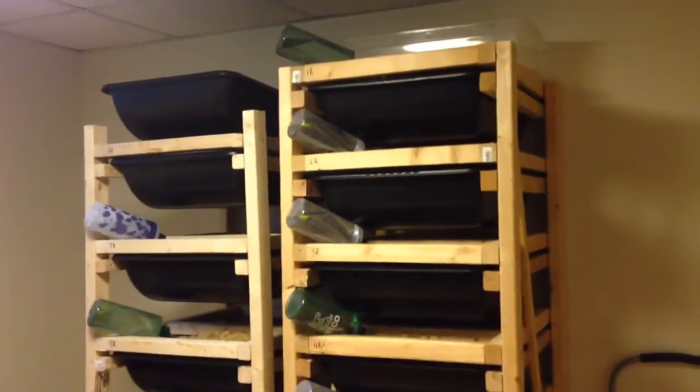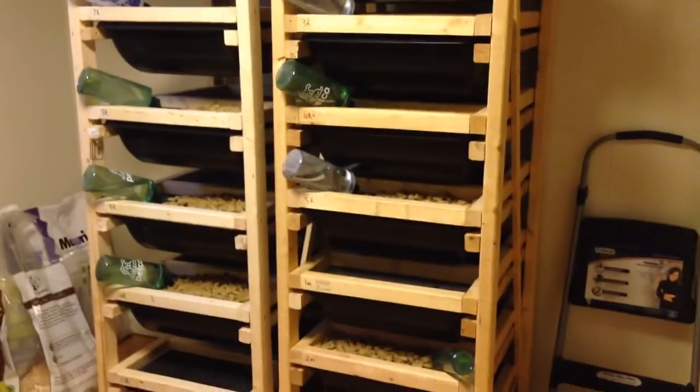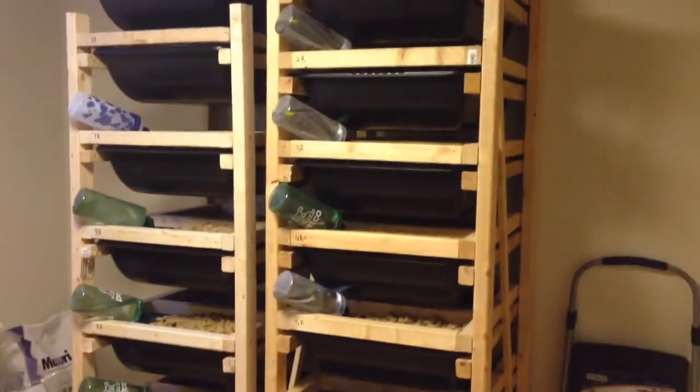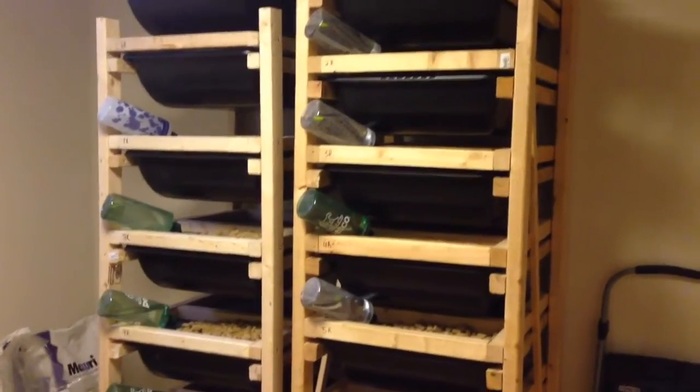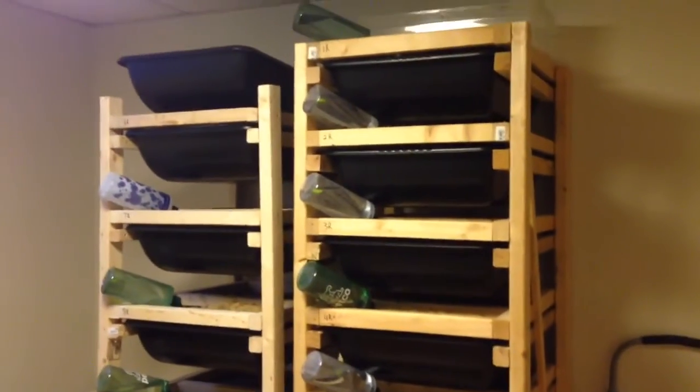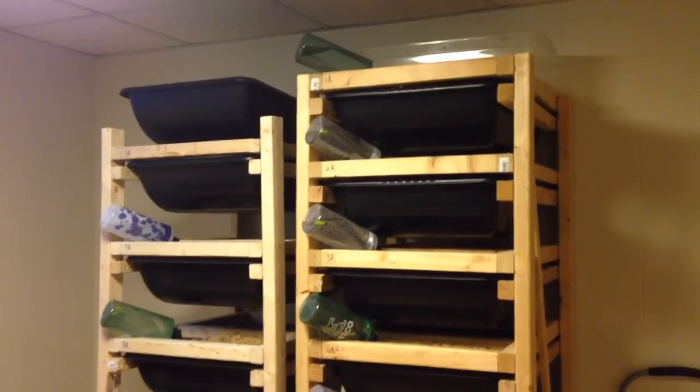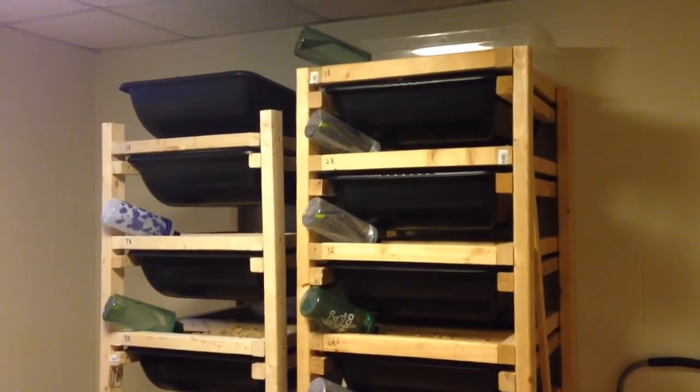So that's the rat room. YouTube, we'd love to hear some positive feedback, comments, and suggestions on the incubator. Keep watching my stuff, keep sharing it and following. Check out my Facebook — I've been posting pics of both corn snake and ball python breedings that I'm doing. Thanks.